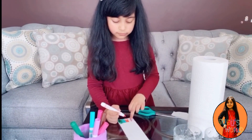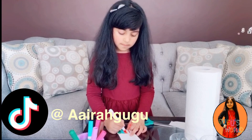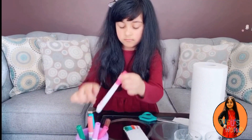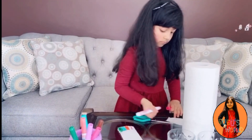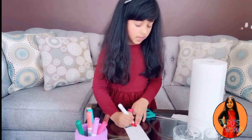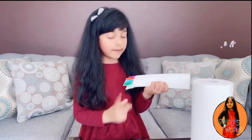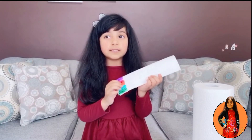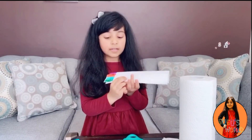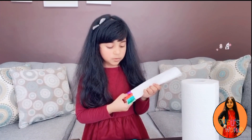These three colors — this one, this one, and this one — are my favorite colors. Make sure you have a small little paper towel. I used these colors, and now I'm going to use the same colors on the other side. This is green, blue, orange, pink, and purple.